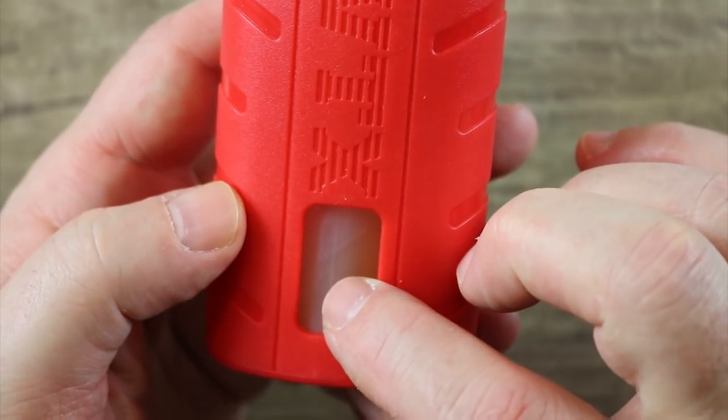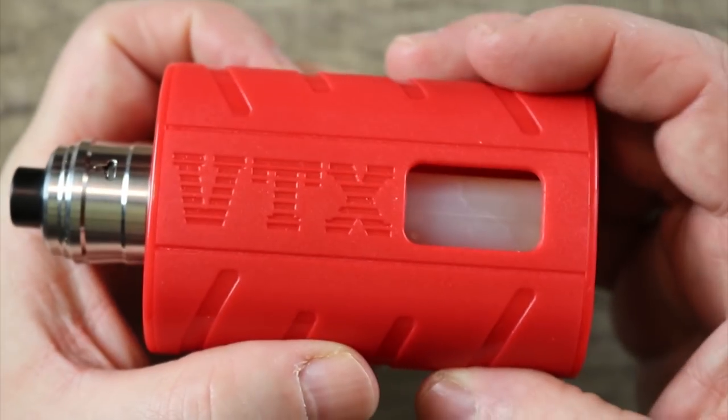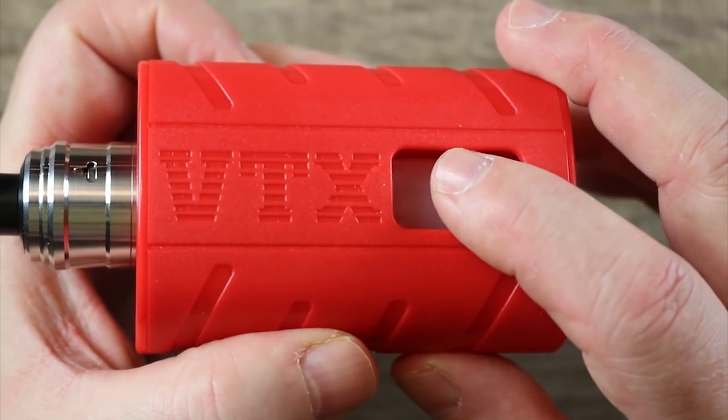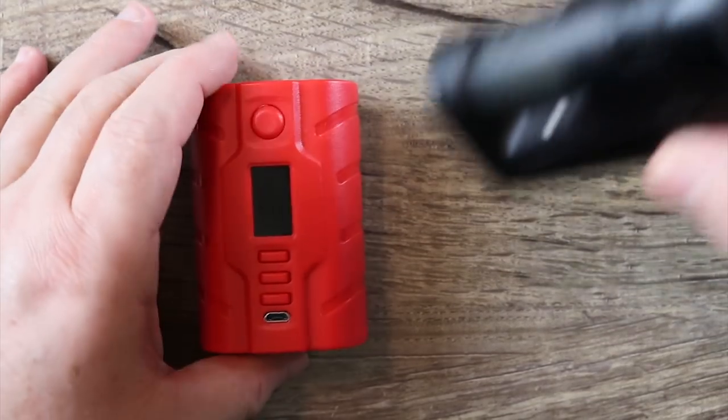I do like the cutouts — they're kind of nice. There's plenty of venting. There's your squonk bottle with a little bit of VTX branding, a nice squonk hole, and you can get most of your fingers in there.